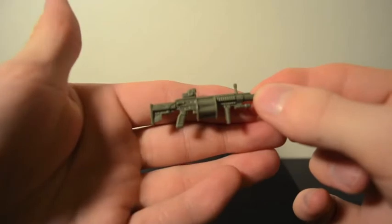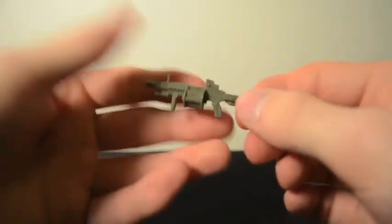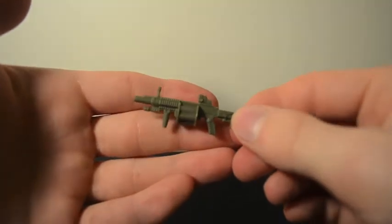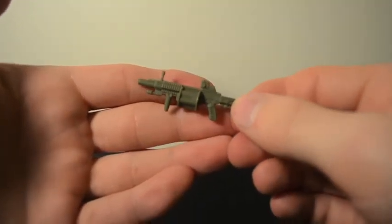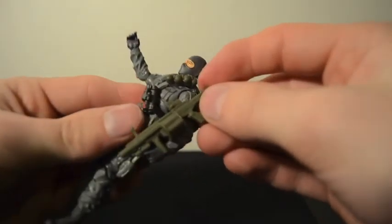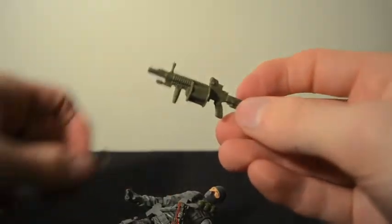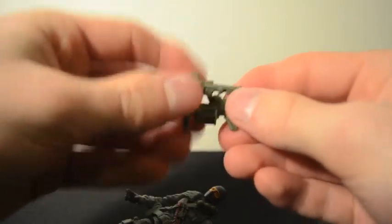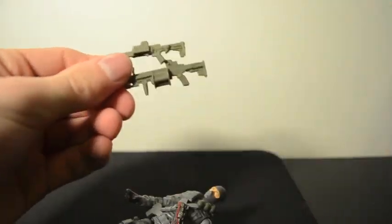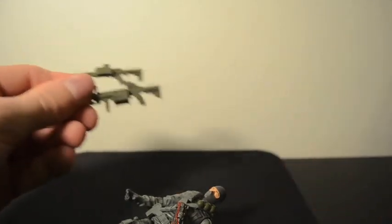He also comes with a grenade launcher — a very cool, very detailed looking weapon. The color matches his gray nicely. It's nice to see more weapons in gray rather than just standard black. That's pretty much it for Firefly — I think I covered everything.